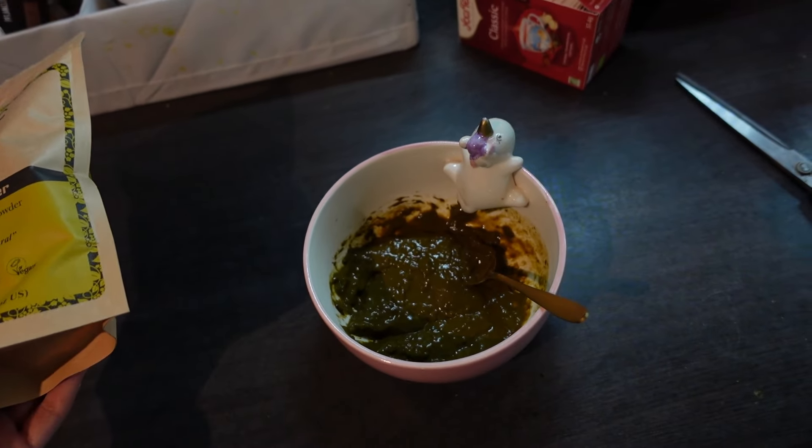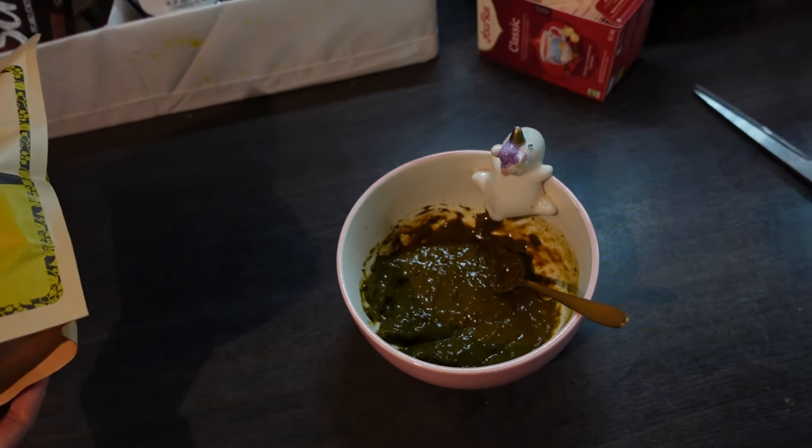Seid ganz herzlich willkommen zu einem neuen Video hier auf meinem Kanal. Ich freue mich, dass ihr da seid.